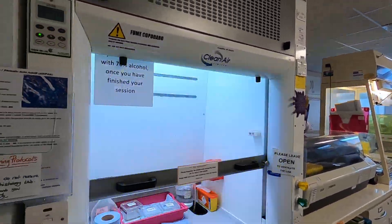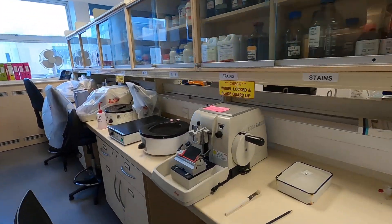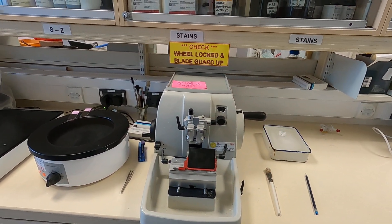So you will have a number of fume hoods that will be present. You will have a number of bits of equipment like this one here. Now this is a microtome, and we'll do a lot more with that in a separate section in a minute.